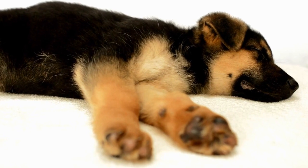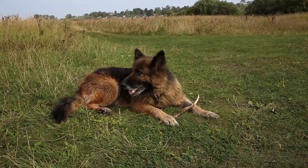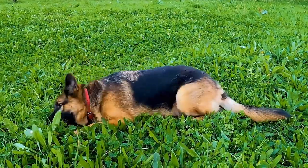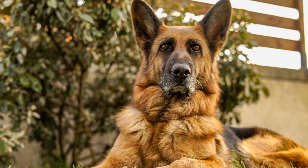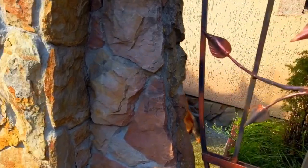Once your German Shepherd is comfortable entering and feeding inside the crate, you can start with gradual crate training sessions. Begin by closing the door for a few minutes while you are present in the room. Stay calm and reassure them with a soothing voice. Gradually increase the duration over time and work your way up to leaving them in the crate for longer periods. Remember to praise and reward them for their good behavior.